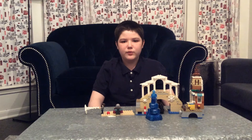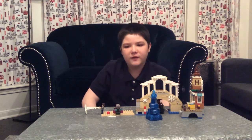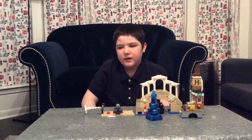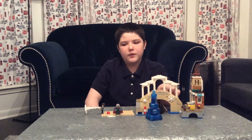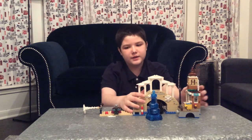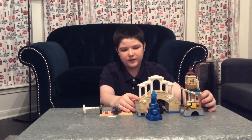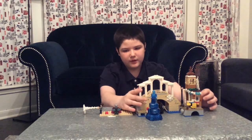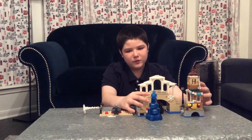Hello everybody, Blind Bricks here, and today I'm reviewing the Spider-Man Far From Home Hydro-Man Attack. It is a pretty cool set — there are three builds, the biggest and main one being this big bridge.